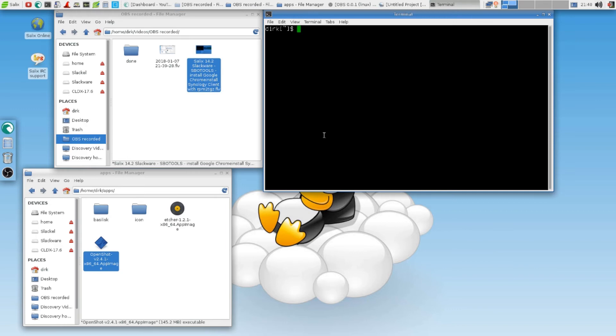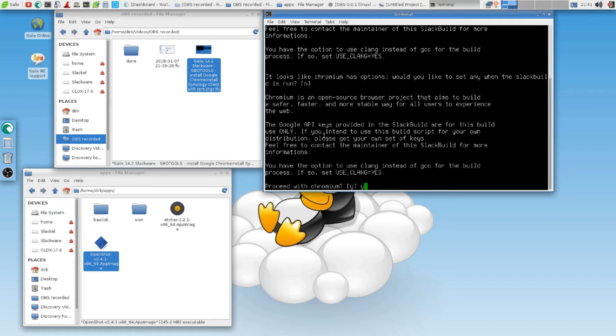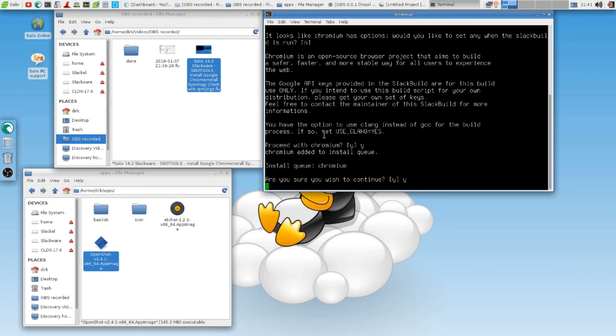While I'm saying this, we try to install — sudo SBO install Chromium. How about we just give that a shot while I'm doing this here. It doesn't take too long. It looks like Chromium options — nope. See, Ninja is already there. You have the option to use Clang instead of GCC in the build. Proceed with Chromium — yeah. Are you sure you wish to continue? Yeah. So we let it run.